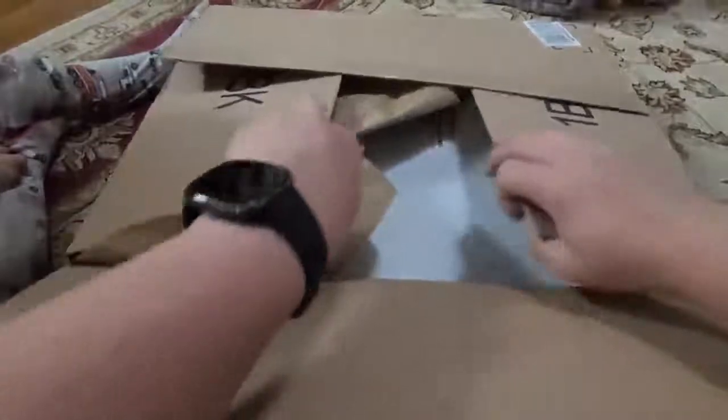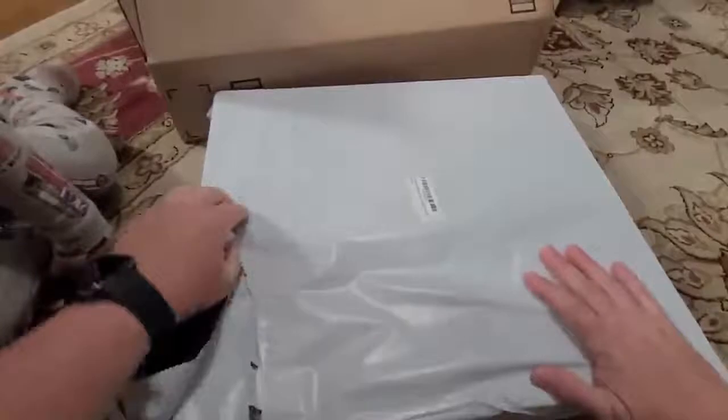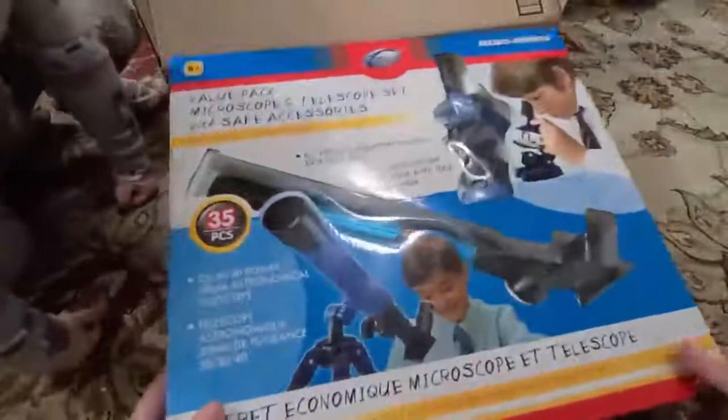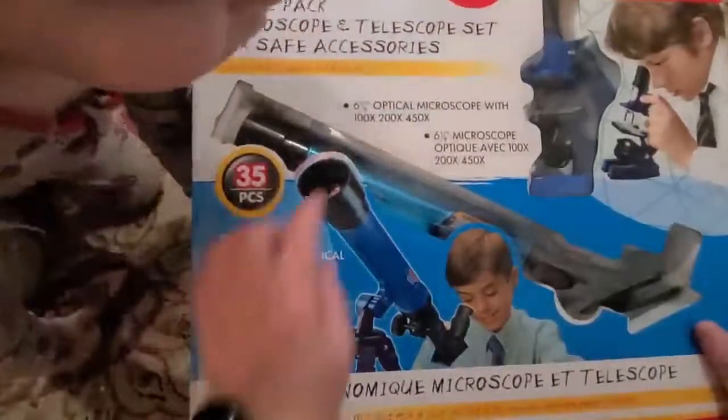Here we have an Amazon package and inside is another box wrapped in a foil envelope — not as easy as I thought. Inside here we have a value pack microscope and telescope set with safe accessories.